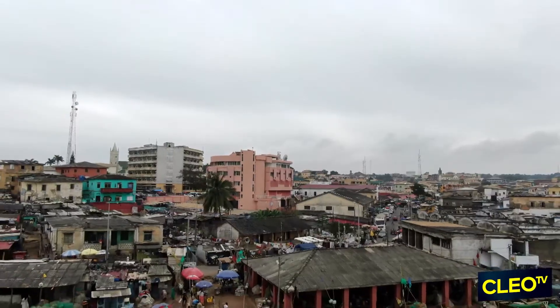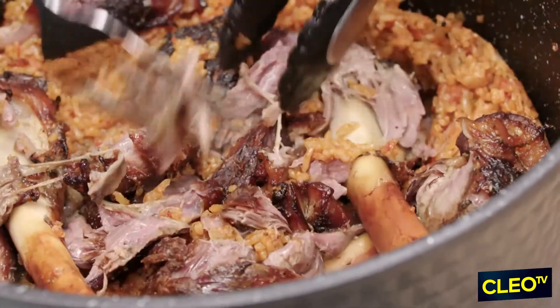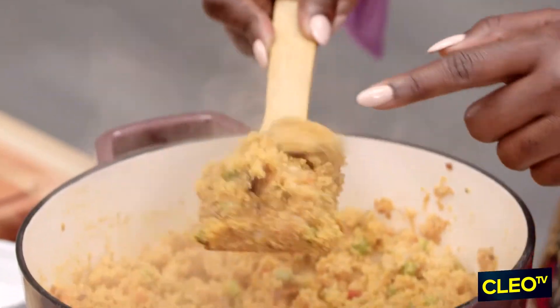Today I have something so special for you. I'm sure you know I'm from Ghana. One of our most popular dishes, most popular exports is jollof, and I'm bringing it to you today. We're doing it two ways: jollof with beautiful lamb shank, and of course for my vegan lovers, jollof with foneo.